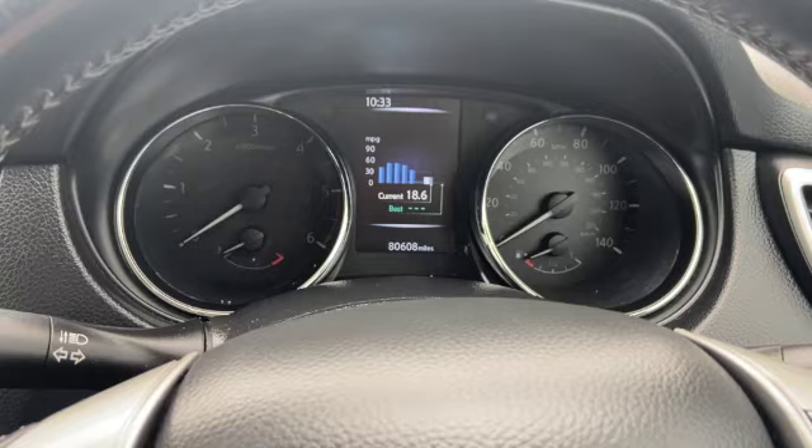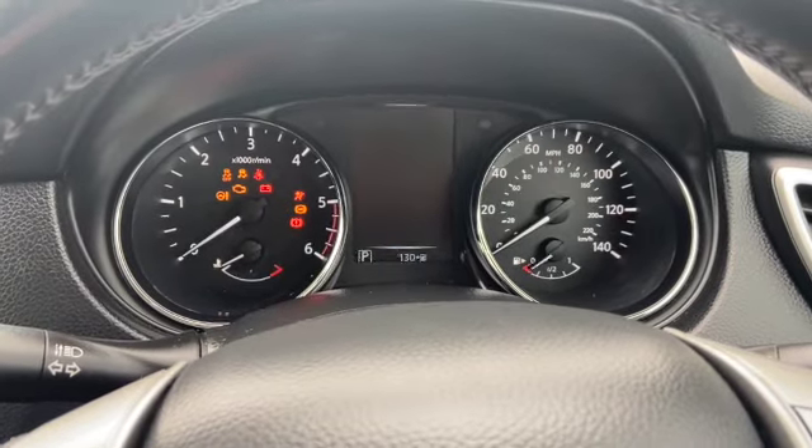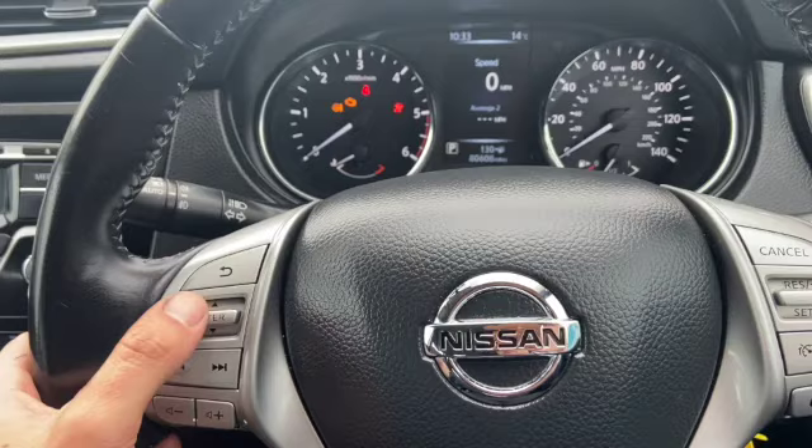Quite straightforward reset on these. Start by just putting the ignition on stage two, and then we're going to use these steering wheel controls.